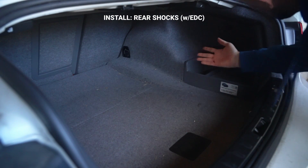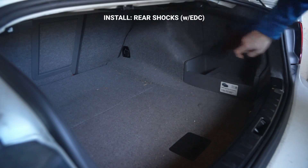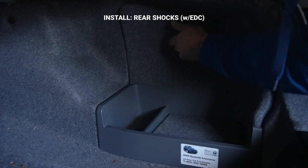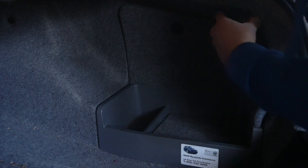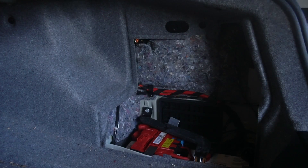After your trunk is clear, you'll want to start by removing your interior panels. You can probably start with the battery tray covers. You just turn this knob and pull it out, and set it to the side.